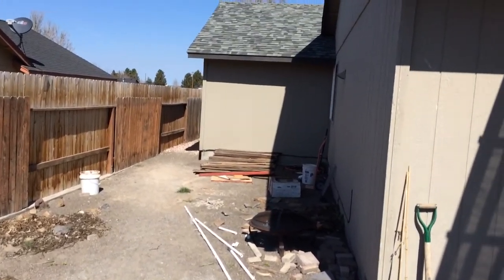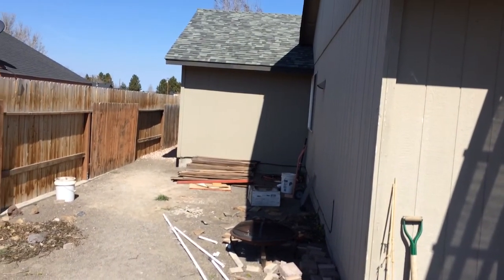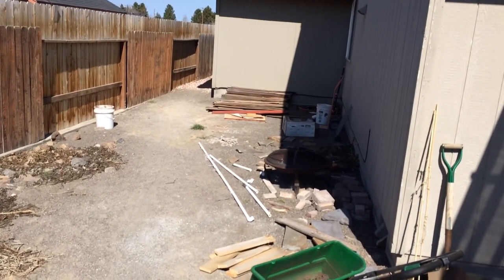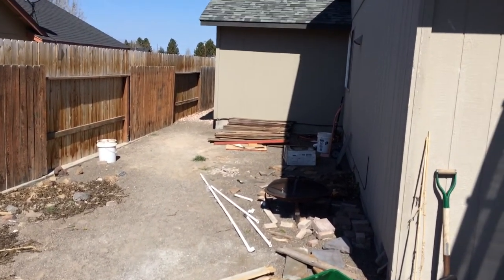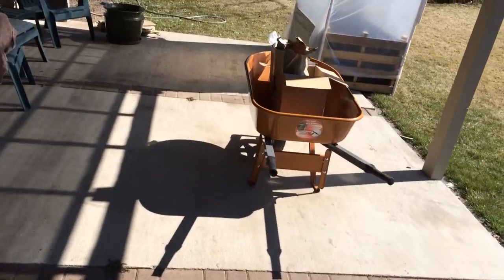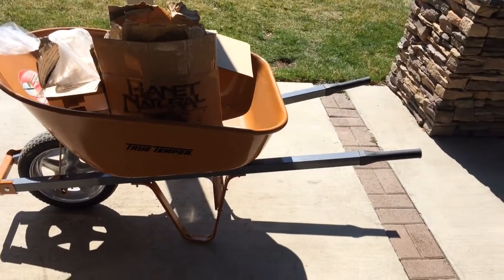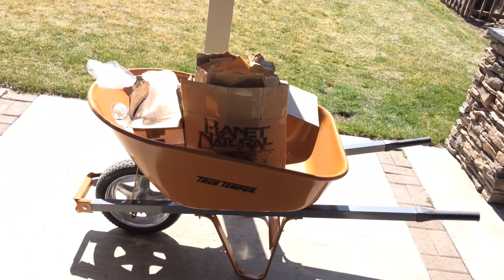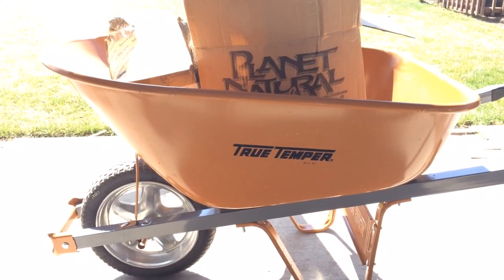Still no greenhouse built here. I don't want to stretch myself thin on funds — I've had some other things come up, so I'm not sure if I'll get it built this spring; it may be later this summer or next year. I'm a little bummed about that. By the way, if you want a wheelbarrow that's going to last, this all-steel-handle, no-flat-tire wheelbarrow was $85 at Home Depot — you will never have to buy another one.